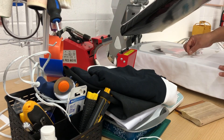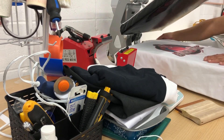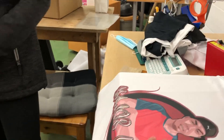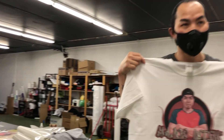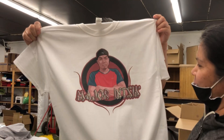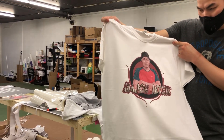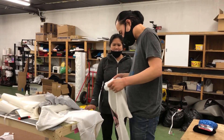So tatanggalin ko na itong transfer tape na humahawak sa kanya kanina. So ayan na sya. God Bless and Bye Bye.